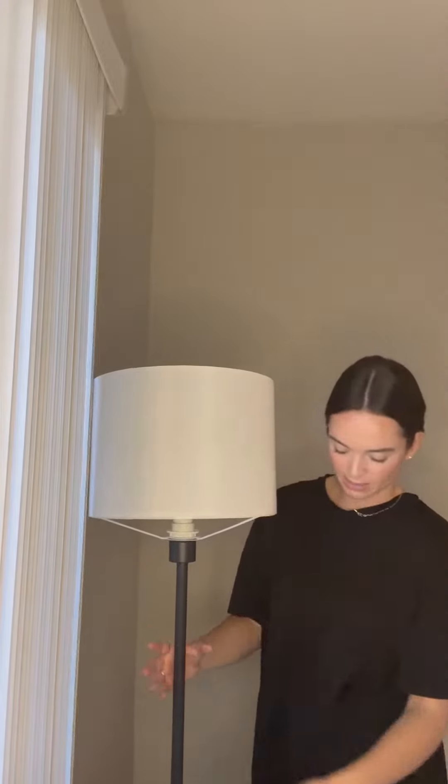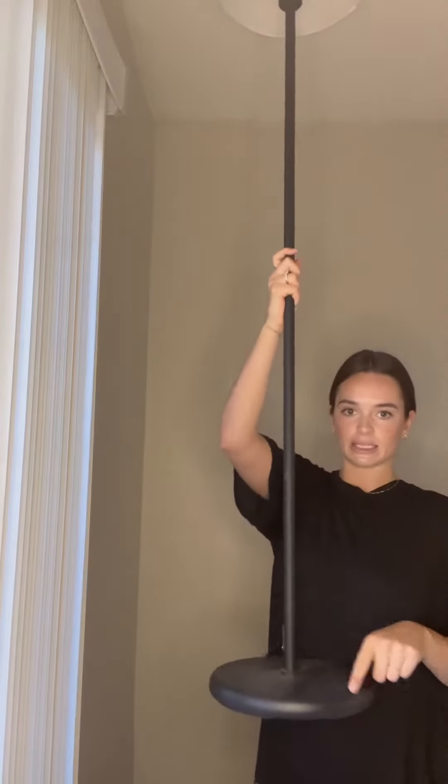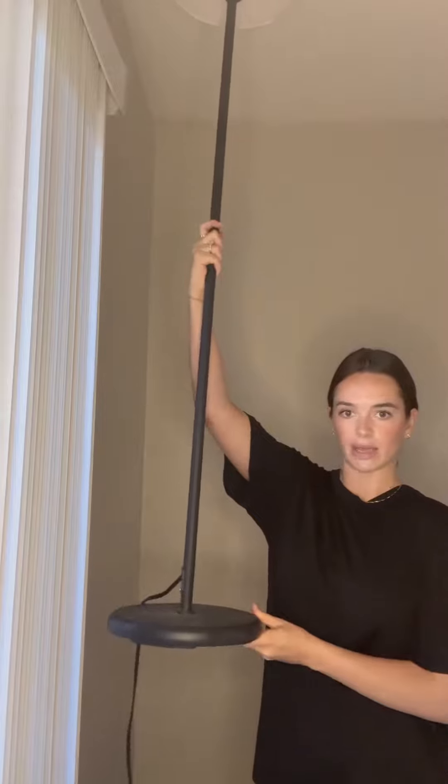This lamp, when it came, it was so easy to set up. I'm just going to show you — it just has a black pole and then this black round bottom base.